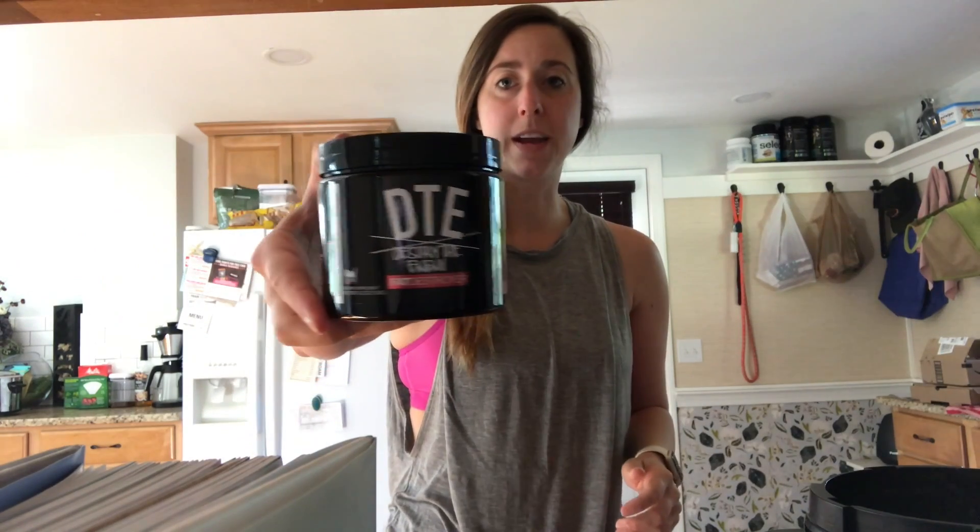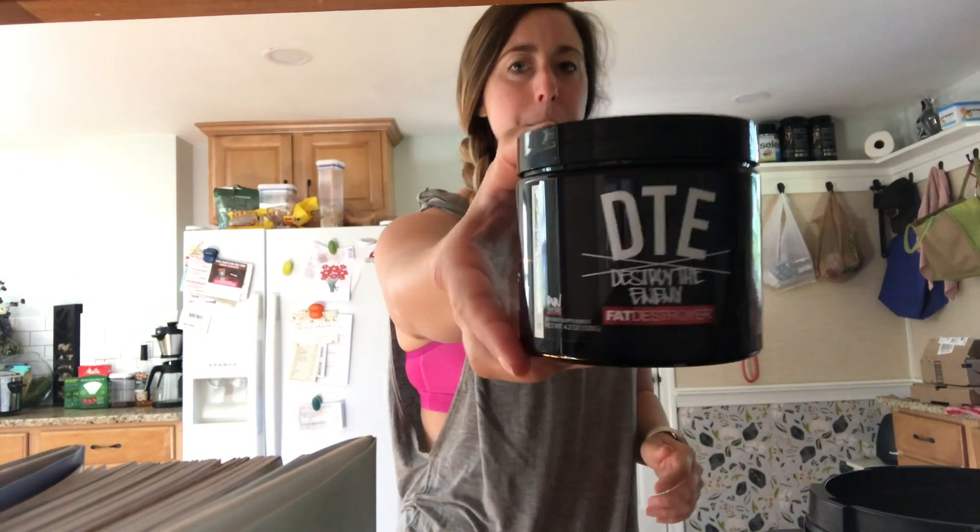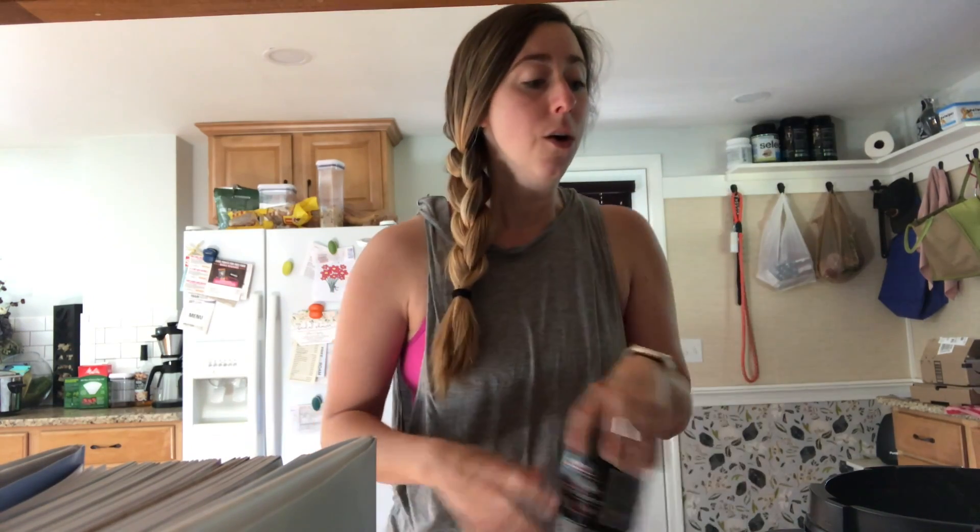Her and her husband Brad are sponsored by a company called Run Everything Labs. This is a pre-workout that's also a fat burner, and this flavor is cherry lime — it is amazing, I love it. I'm almost out of it now which is kind of a bummer, but I'm going to use it this morning in my little pre-workout elixir.